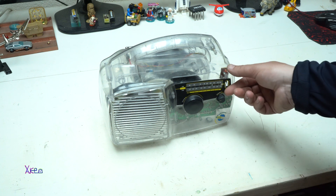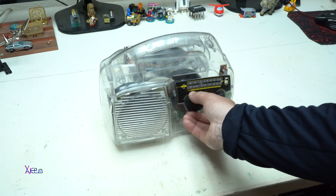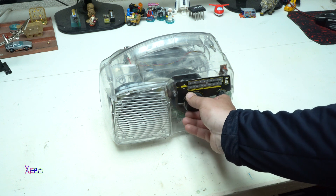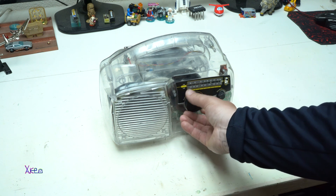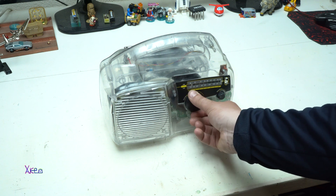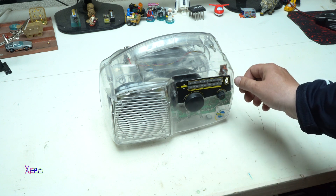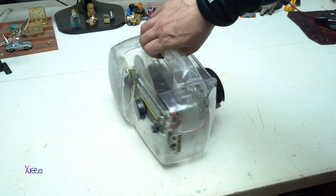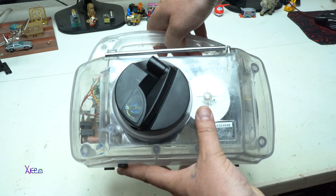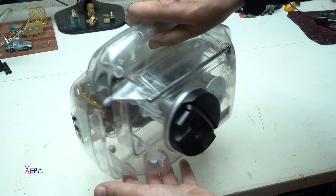Okay, let's turn it on. I need to change the station to avoid an audio copyright strike, just to demonstrate that it's working fine — it's working great. You can see the handle is spinning and generating a small amount of electricity just to power the radio.